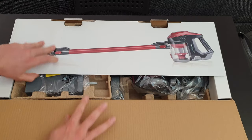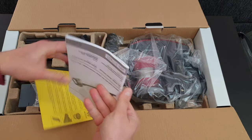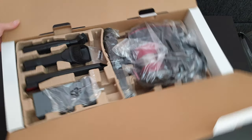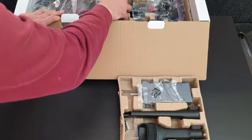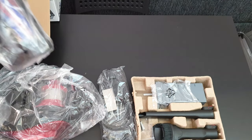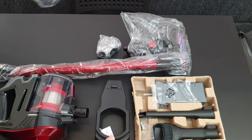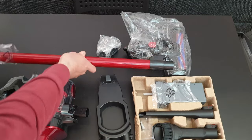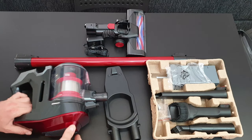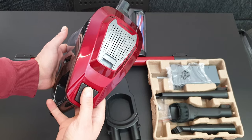Inside the box we've got the manual — if you want to read it, that's your choice. Now starting with the main unit, we can see we have the on/off switch and the echo button with an LED to reduce the suction power.